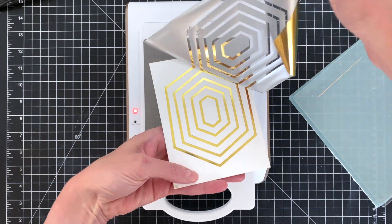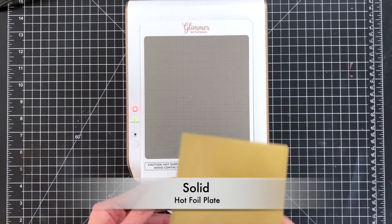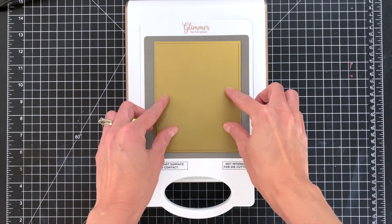This foil is actually brass — kind of a gold look — but see how beautiful my frames came out, lovely. So now we're going to take that remaining scrap foil and we're going to foil it onto another piece of cardstock using the solid hot foil plate.